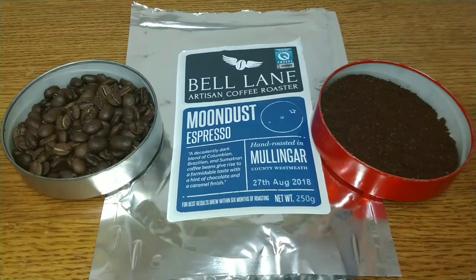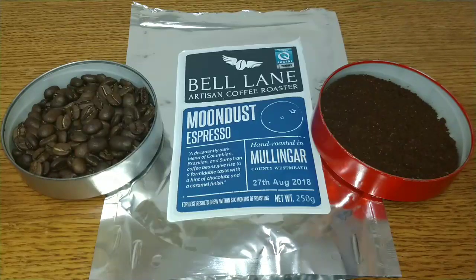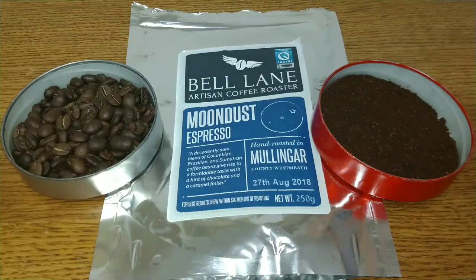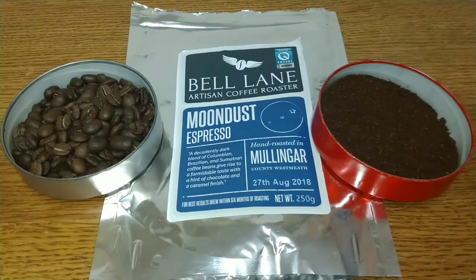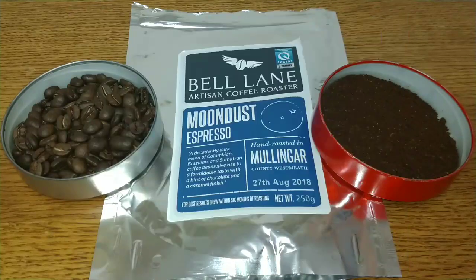A lot of these coffees now are suffering because I'm looking for a bit of character and complexity, and as I say this is a perfectly fine coffee but it's just a bit bland for me compared to some of the other coffees I've been drinking lately. I'd like to hear from anyone who's tried this coffee or any other coffee from Bell Lane Roasters — let me know your thoughts in the comments below. If you like this video give it a thumbs up, and if you want to see more coffee reviews subscribe to my channel. Thanks for listening, bye for now.